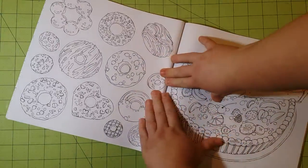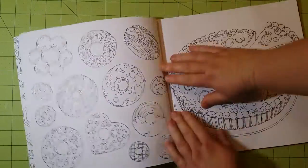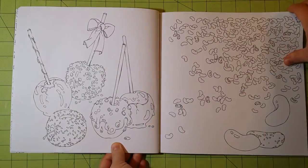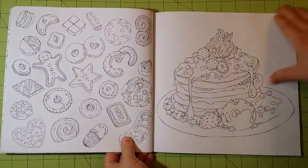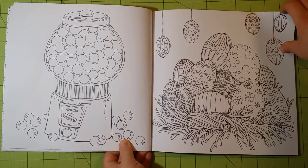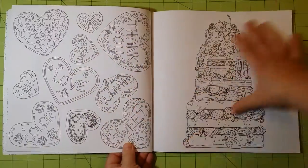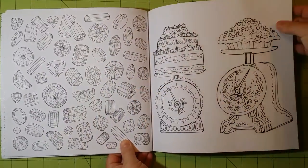The book is glue bound, so it's going to be very difficult to open up all the way. The pictures are not bad — I was actually impressed with the quality of the pictures, and the paper quality especially. So I will be ordering more of these books from this company. I was quite impressed with the book in general.